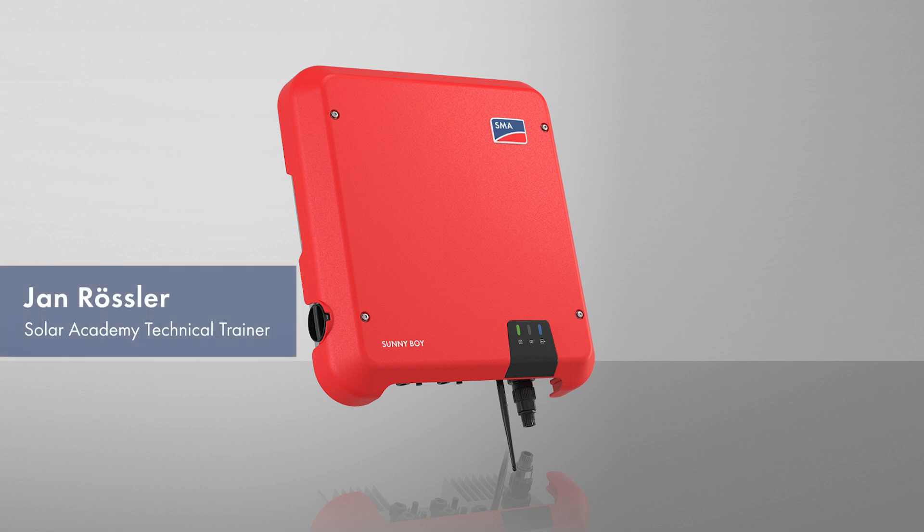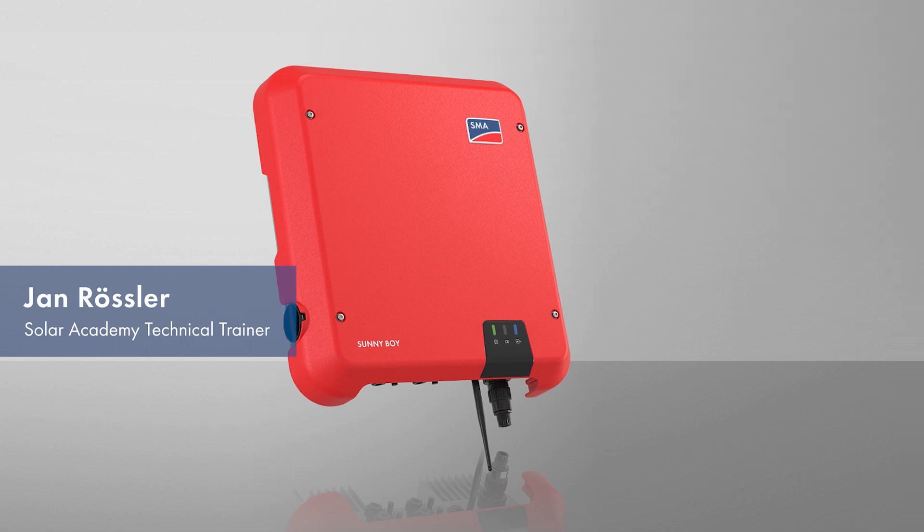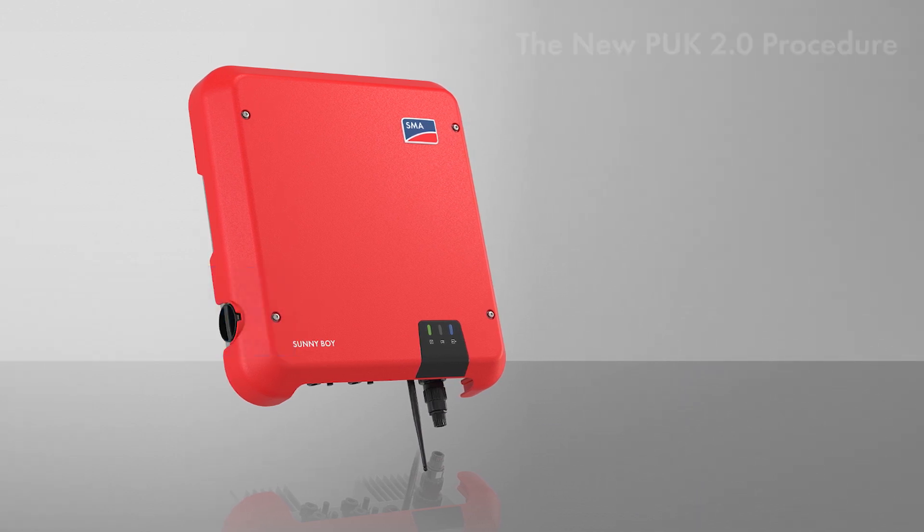Hello and welcome! SMA has developed a new procedure which significantly simplifies the forgotten password case and further increases the cyber security of your devices. This new procedure is called PUC 2.0 and replaces the previous PUC procedure.